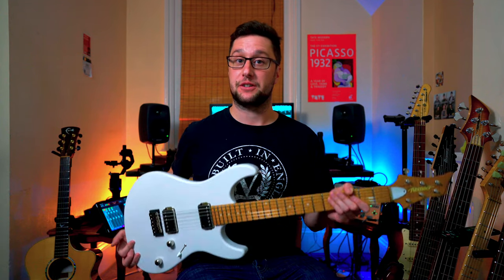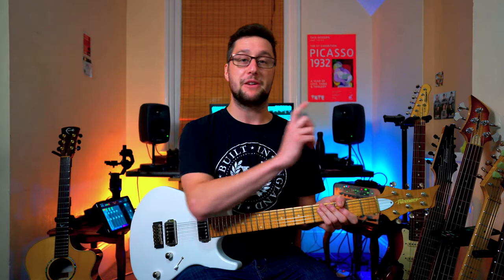I've just got two new amazing guitars, both by Fibonari out in Hungary, and I designed both these guitars to do very specific things, so I thought there might be an interesting video in it.